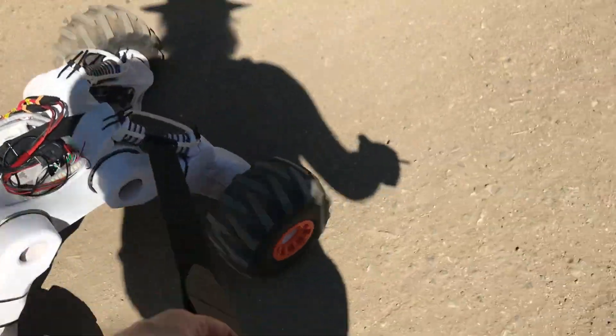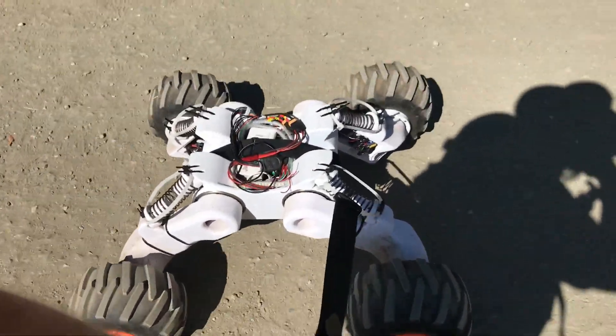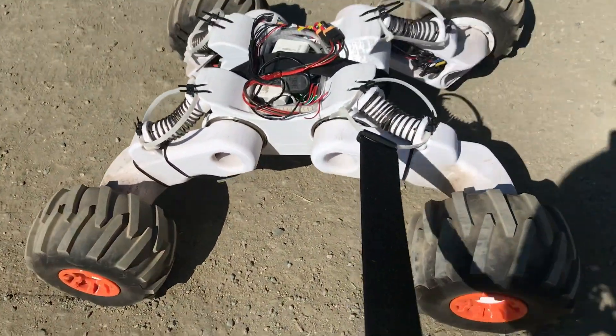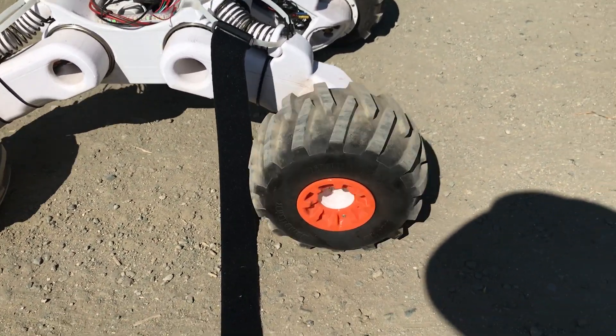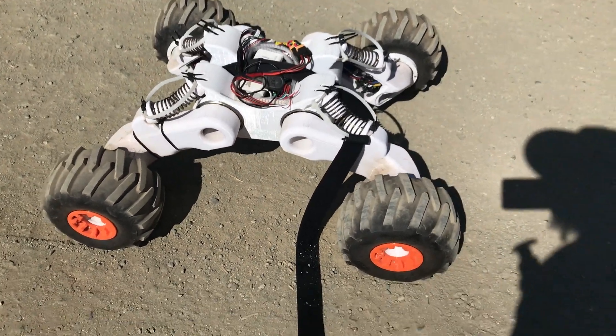Oh my god — the third wheel just broke. Two wheels broke earlier, and now the third one broke, so I only have one operational wheel left. I think I'm going to have to carry it back to the parking lot. Yeah, that's my robot.